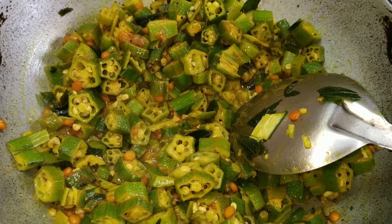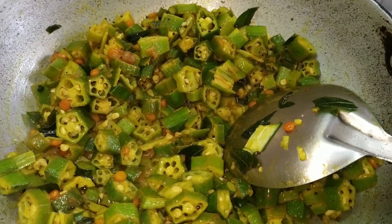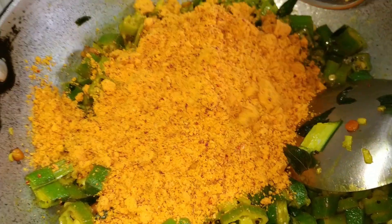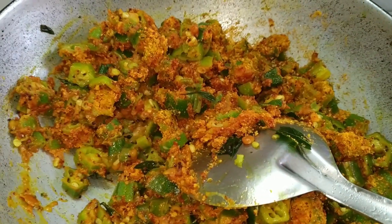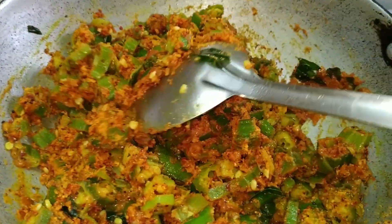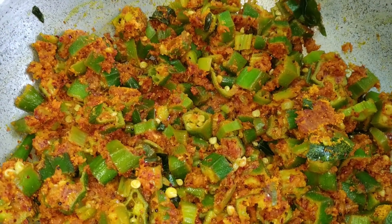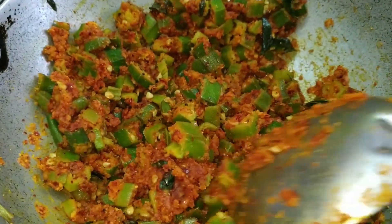The bhindi is almost cooked now. Add salt and the masala powder, and mix it well without forming any lumps. Close the lid and simmer for about five minutes. It's done — it's ready to serve.